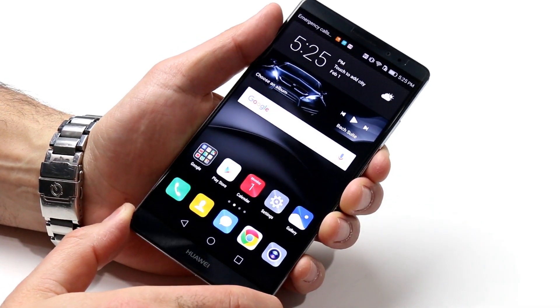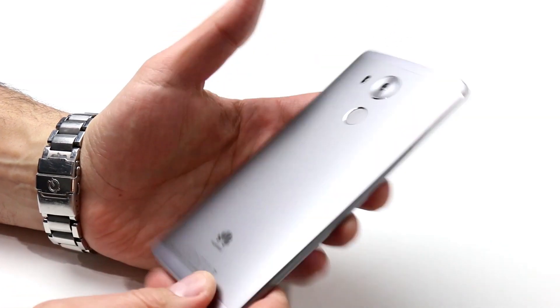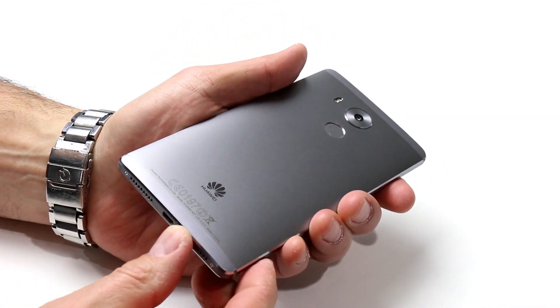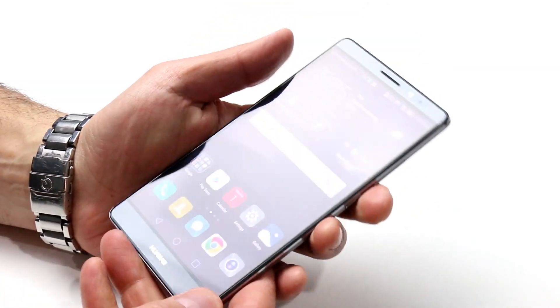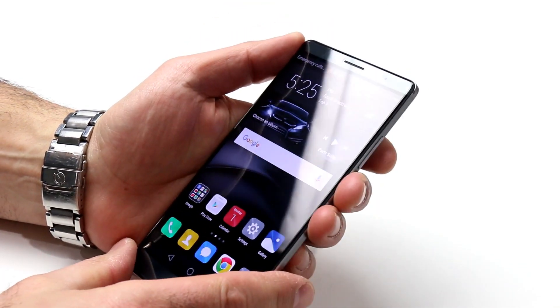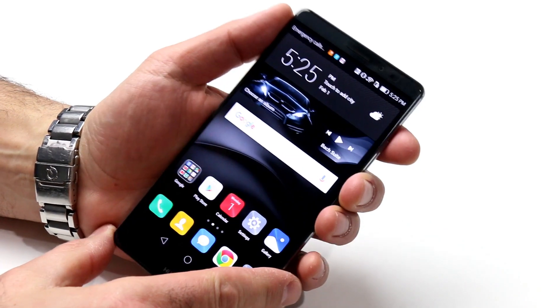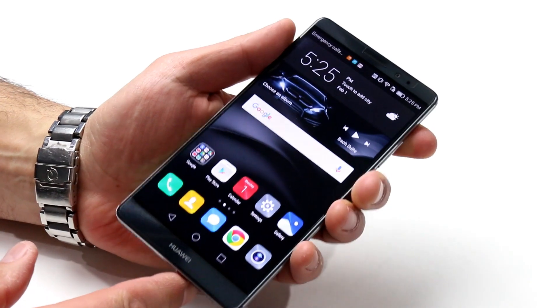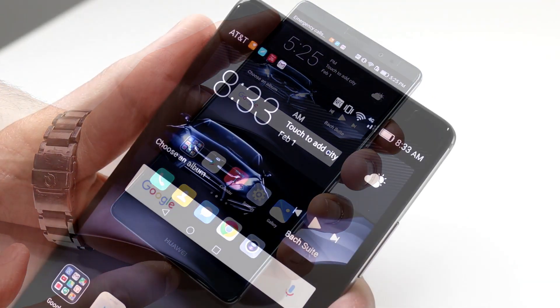The Mate 8 comes in two base flavors: one with 3GB of RAM and 32GB of storage, and another with 4GB of RAM and 64GB of storage, in a variety of colors including moonlight silver seen here, space gray, champagne gold, and mocha brown. Unfortunately, for now the device isn't sold here in the US on any major carriers, but it does have all LTE and UMTS carrier bands supported, so any SIM should work in the device.